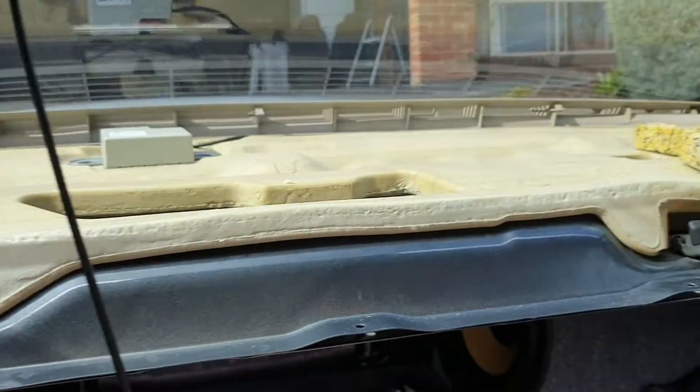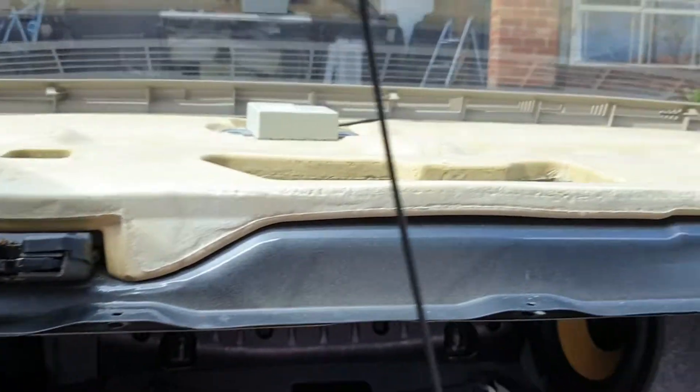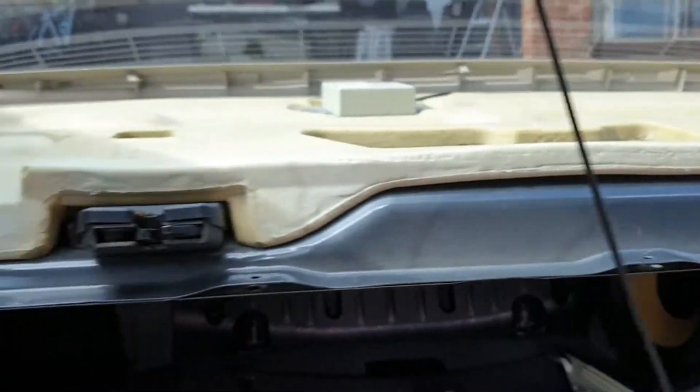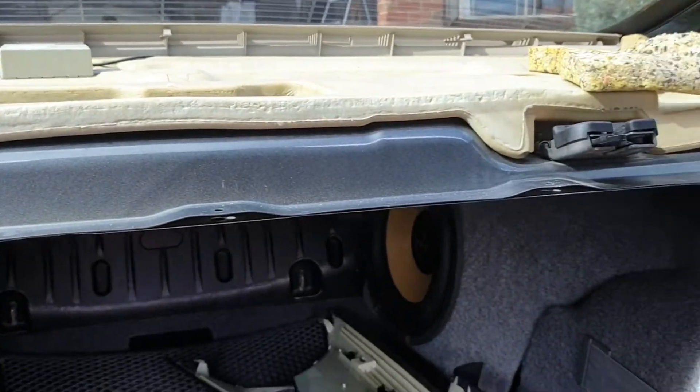What we can see underneath is lots of foam padding. So maybe you don't need to do too much treatment on that, given there's so much padding in there already.